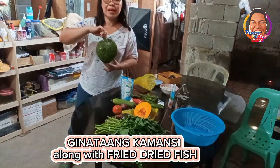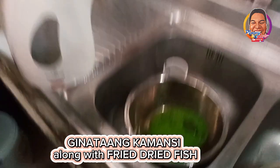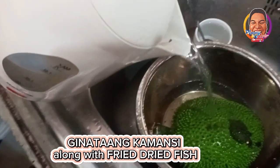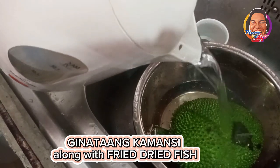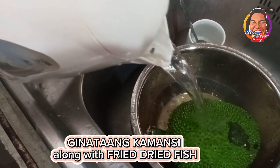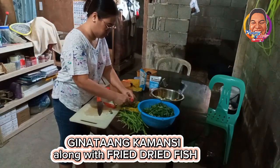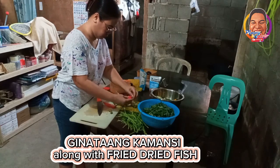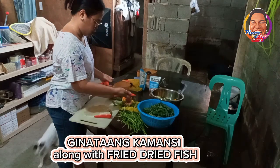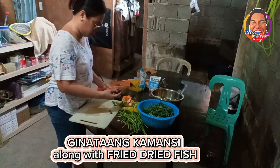This is kamansi. I have discovered a new technique for removing the sap of the kamansi — pour hot water over it until it is submerged and let it sit for 10 to 15 minutes. Now let's start preparing the other vegetables that we will mix with our kamansi.